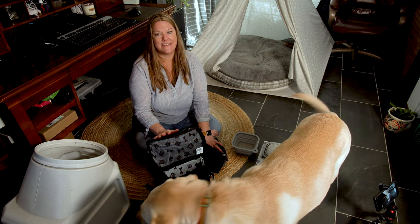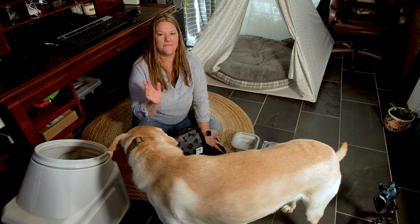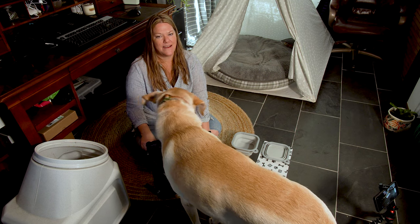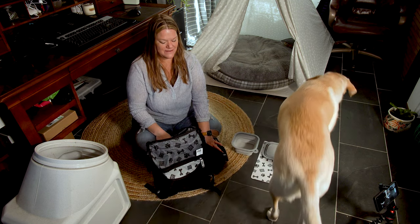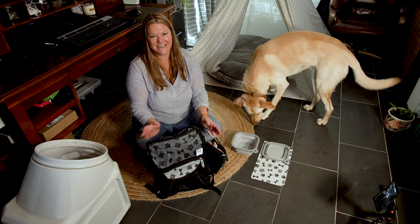We purchased this at Costco for $40. If they don't have any more there, we'll put the link because it's also on Amazon Prime — we'll link that at the bottom. We're excited to take the trip and I'm excited to try this out.